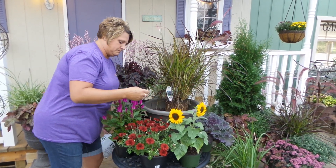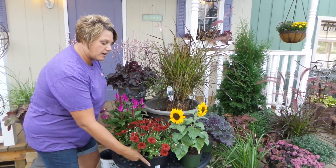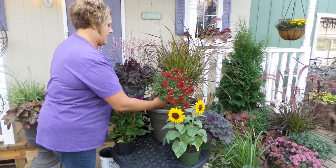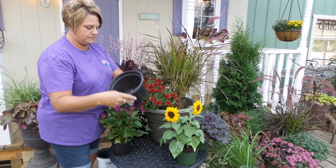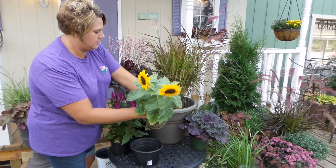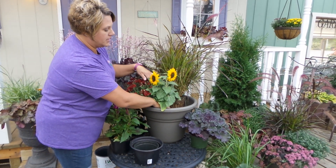Next, I'm going to take these flowering mums and plant that off to the side, like so. Then I'm going to take these pretty miniature sunflowers and plant those up front and in the middle.